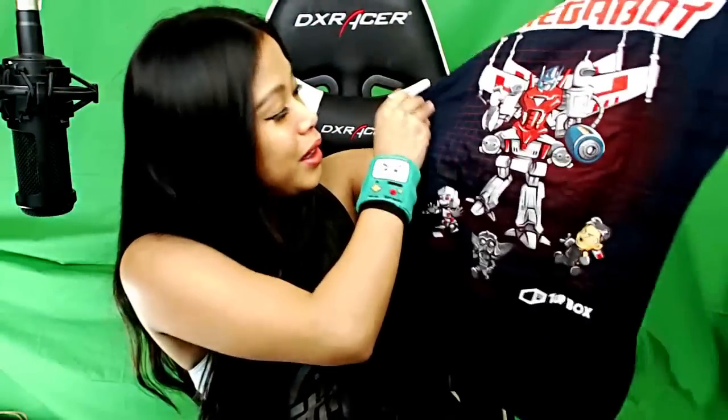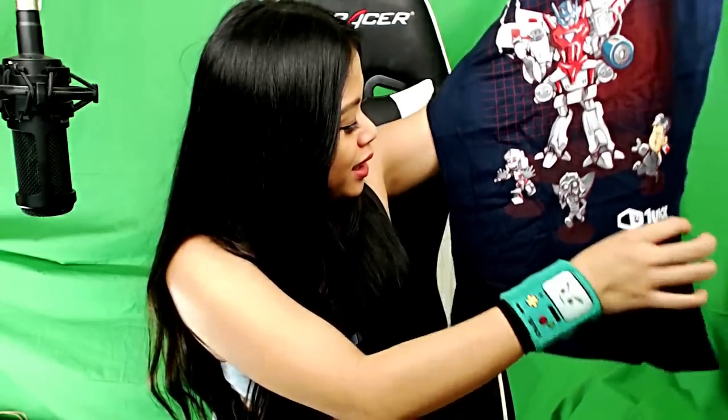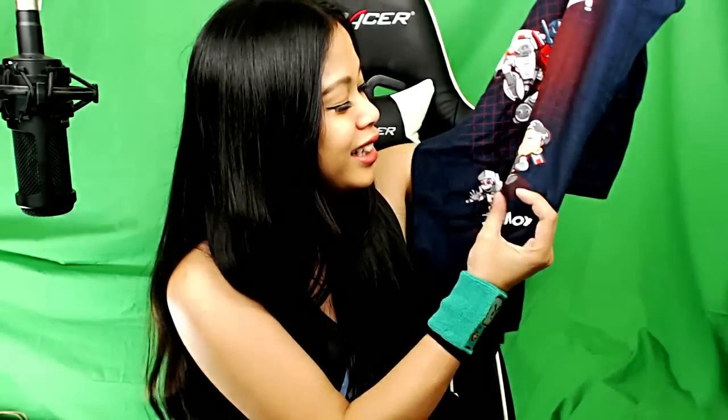This shirt looks so cool. It has R2-D2 and Bender on it as well, plus a little tiny Vader. Oh my God, what is this? This looks like the North Korean leader — it's so weird. Anyway, that is the 1UP Box.